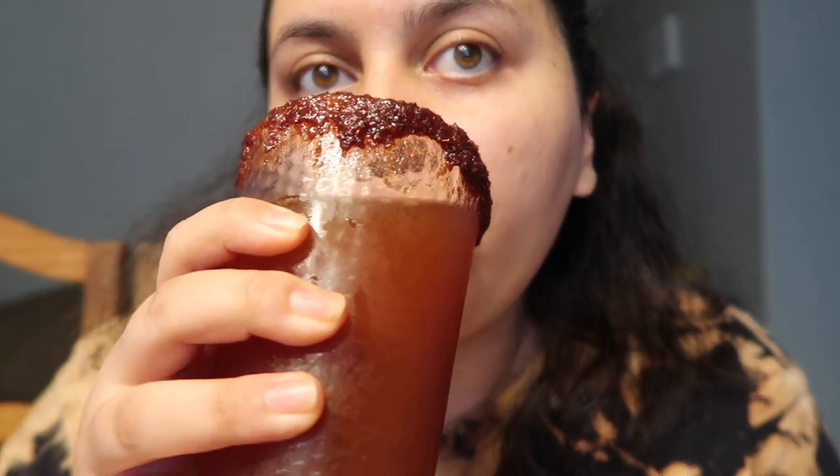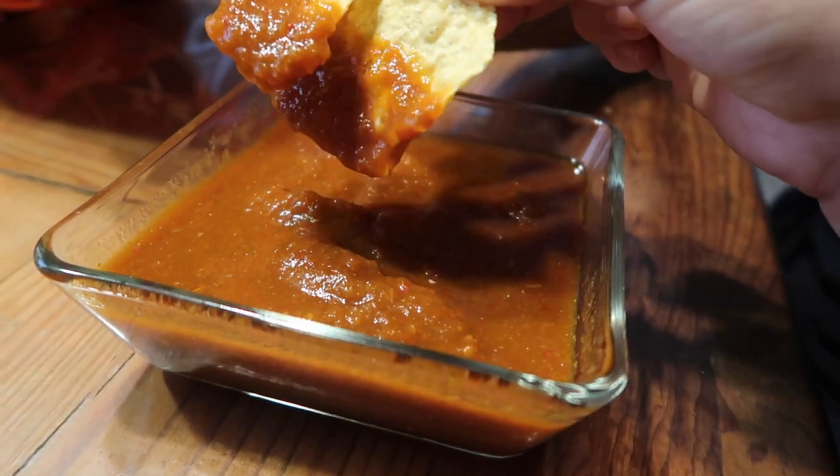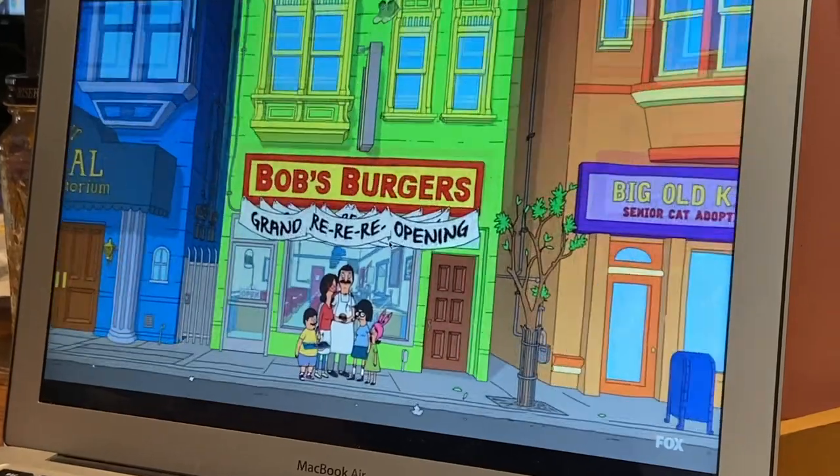Later on the vibes were very laid back, so I had a chavela with this bloody mary mix and some more chips and salsa. For dinner we picked up some Beyond Burgers from Carl's Jr. and watched Bob's Burgers to end the night.